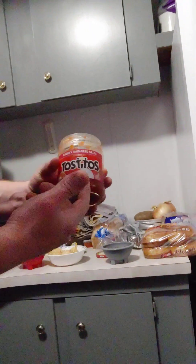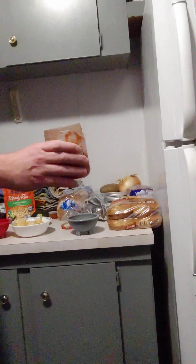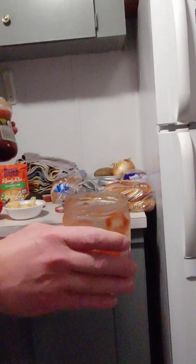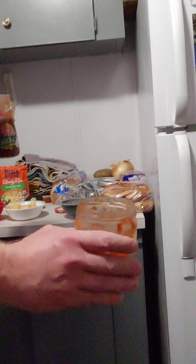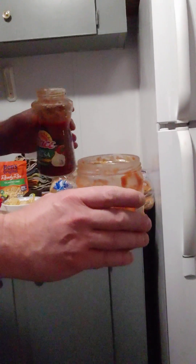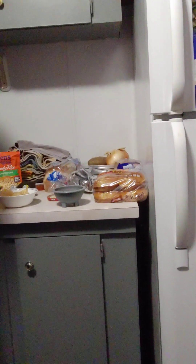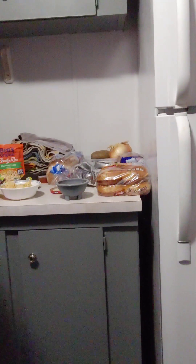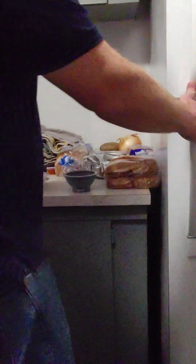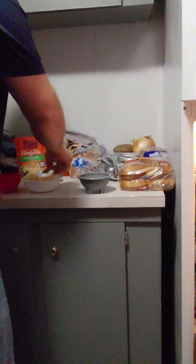I don't want to waste this — this is Tostitos, this is very expensive. I think it's just hot enough. It's not super hot, it's just hot enough. Now that it's sunk in, it's just as hot as it was yesterday, essentially.